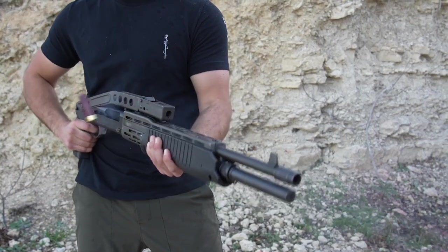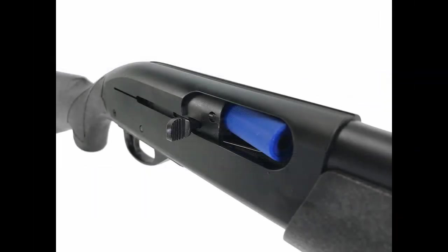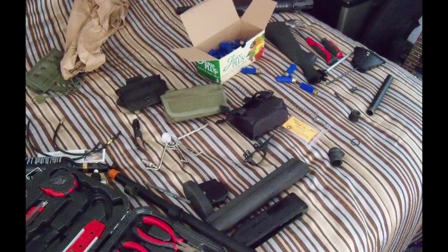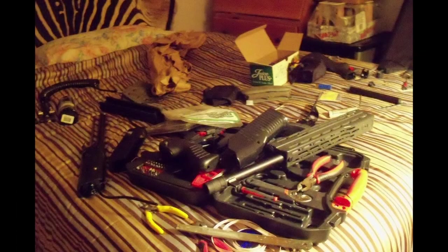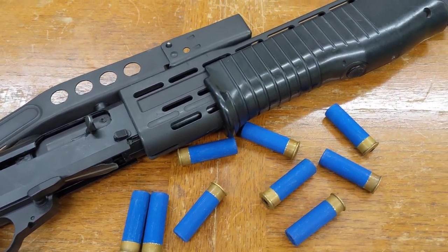I wanted a proper semi-auto SPAS, so the concept was simple: take the semi-auto Maruzen M1100 system — at the time pretty much the only semi-auto airsoft shotgun and a shell ejector at that — and fit it to a Tokyo Marui SPAS-12 body. My original work was crude. I was in college and had minimal access to appropriate tools, and made some decisions that would prove to be mistakes, so we're not going to talk too much about the original and instead focus on the revised version.